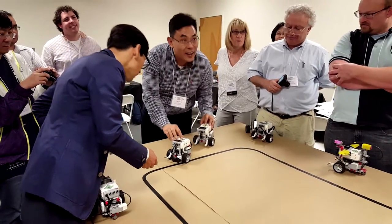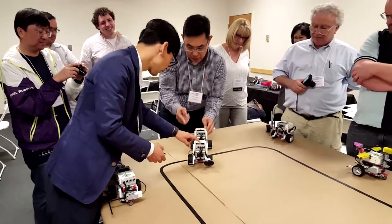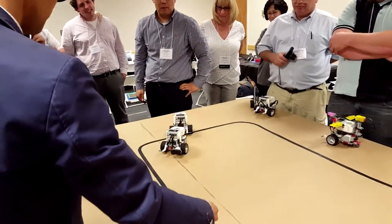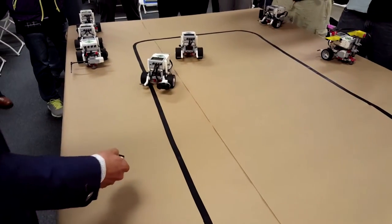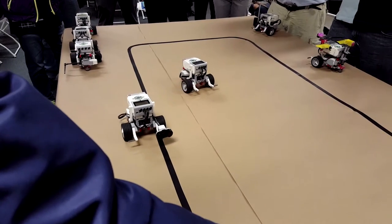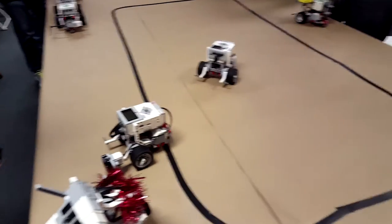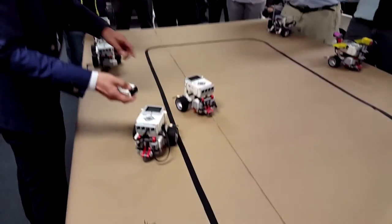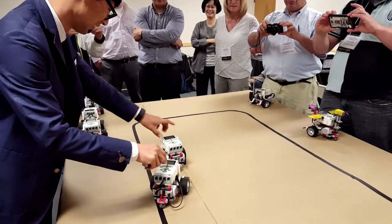Well, that would be a suggestion for this afternoon. So you play Father Duckling? Mother Duckling. Look at that — nice. That's the problem. Yeah, yeah. It's very nice. Yeah, but it's still very good. Very nice.